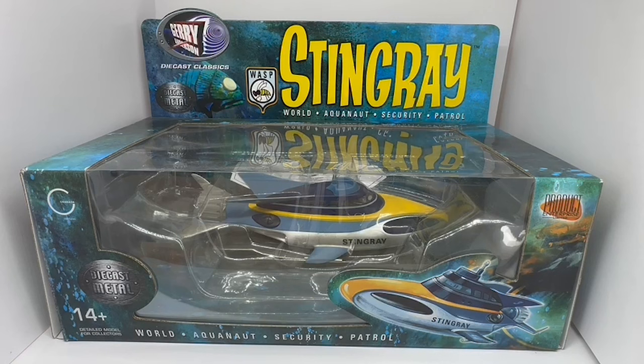Hello and welcome to another video from Mother's Touch Toys, Games and Collectibles. Today we're looking at the 2005 release by Product Enterprise from their Gerry Anderson series of collectible die-cast models. This particular one is from Stingray — the Stingray underwater submarine which was piloted by Troy Tempest.